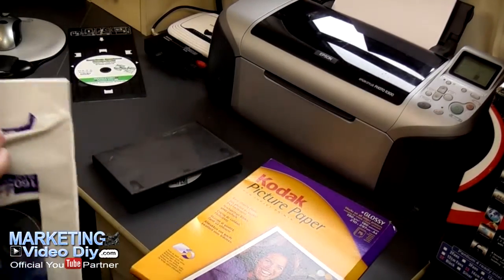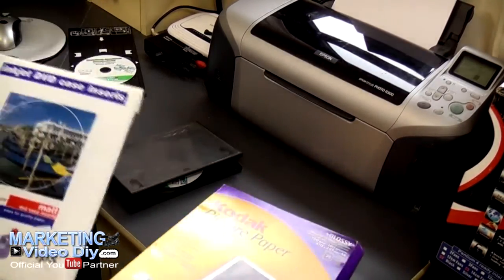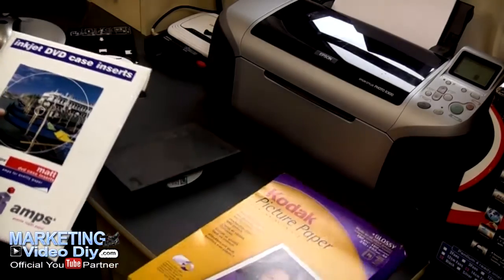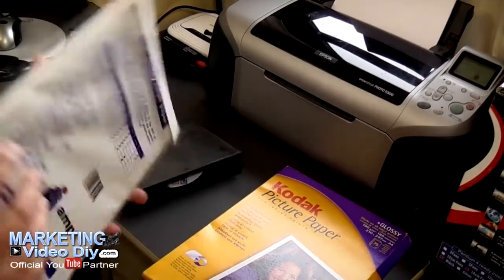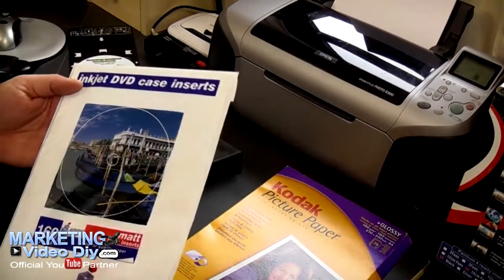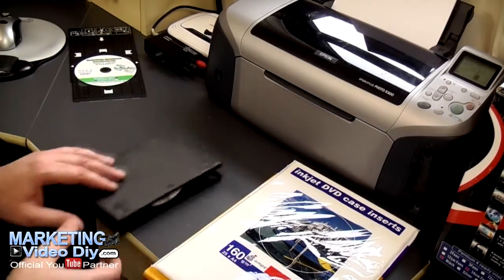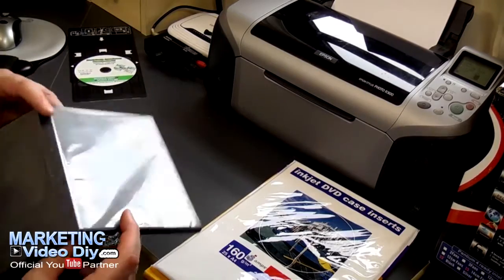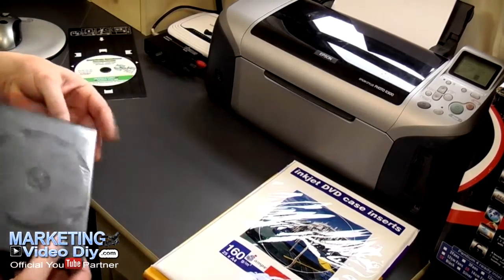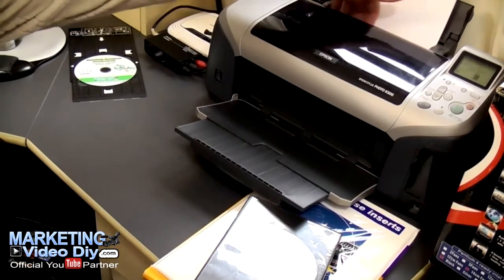You can also use glossy paper if you prefer, but the glossy paper is under 90 grams so it's more expensive. This one is not actually that expensive because these are case covers — I didn't need the disc covers. You can get the covers on eBay, about 10 of them for about five quid, so pretty cheap.